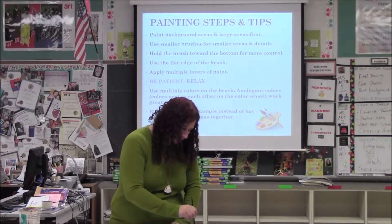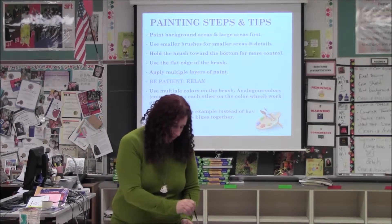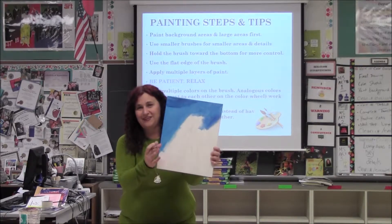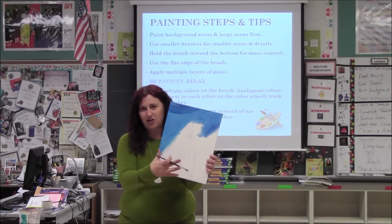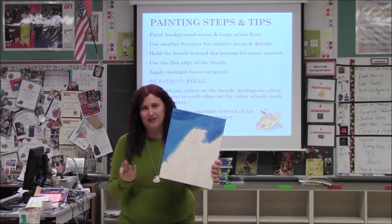And it looks so much nicer. You can see the difference. With canvas, you want to do your first layer, which is blocking the color. The more layers you build, the better and more rich your painting is going to be.